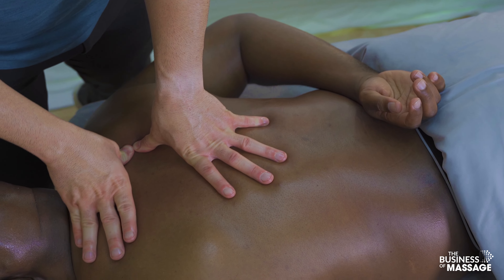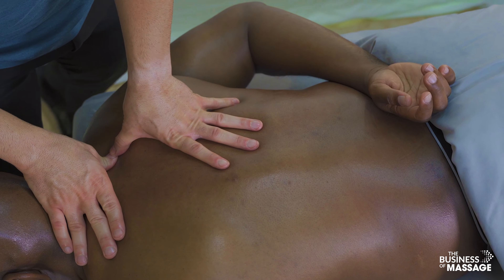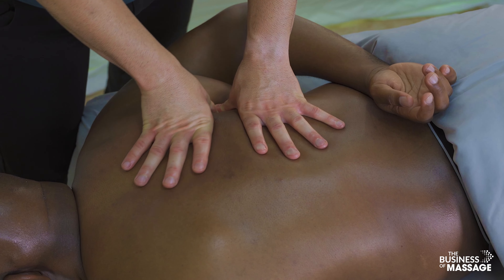Using the thumbs to really focus on the rhomboids — some specific targeted work right on the rhomboids, feeling for tight areas and adhesions.